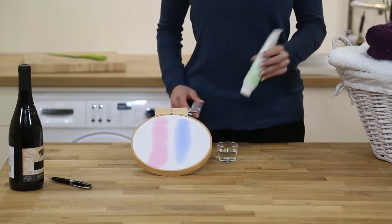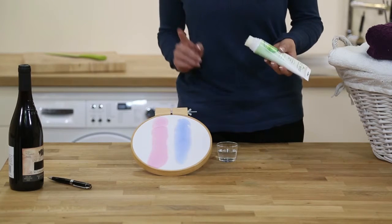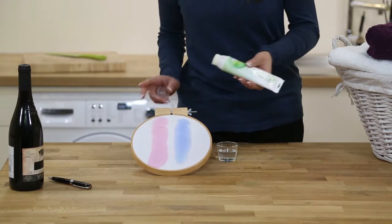You only need a little bit of the paste. I'm just going to use a little bit of water to activate it and then gently rub it onto the stain. So first, the red wine stain.